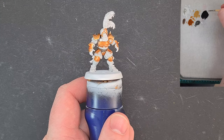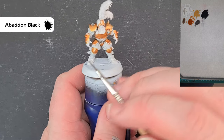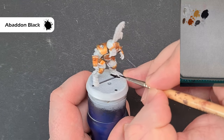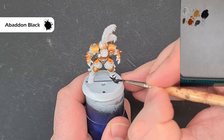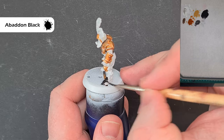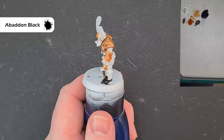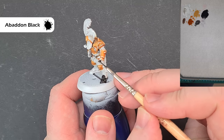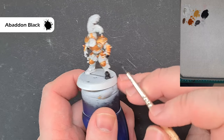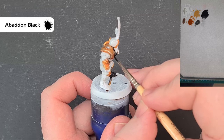Once the silver is done, we're going to move on to the black areas. We're going to use Abaddon Black with a little bit of water to thin it down, as it can be quite thick. Paint the shoes, being careful not to go onto the socks. Work your way around gently. We're also going to do the gloves. Take your time around the areas you've already finished. Get them all painted and then we'll come back and highlight all the black next.